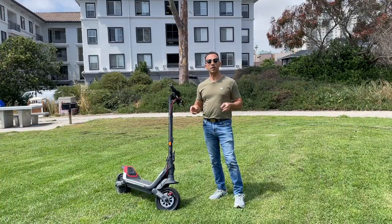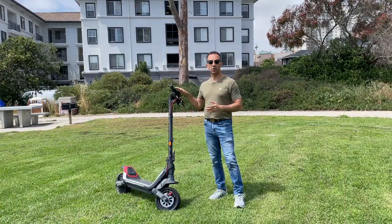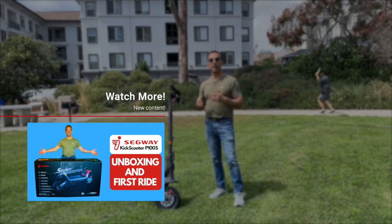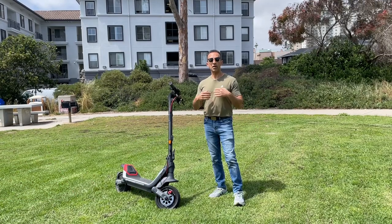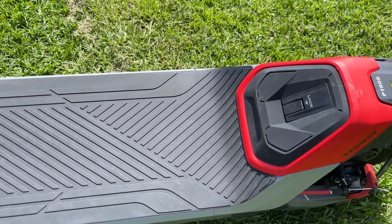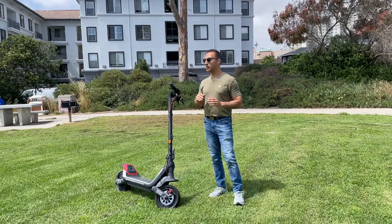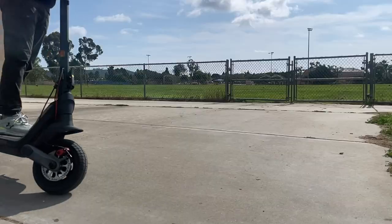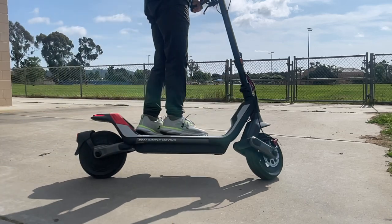You've probably watched my first impression video where I talked about the Segway P100S, did the unboxing, and went out for my first ever ride. Now that I've gotten to know the scooter well, I want to start by going over some specs, because the second part of this video is us going on the road — and everything I talk about now will make a lot more sense once we're out there.